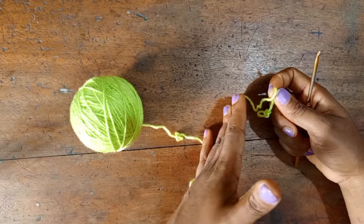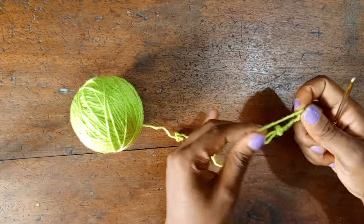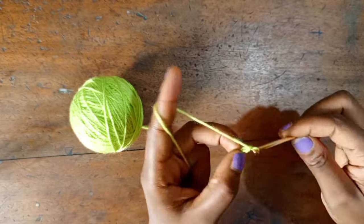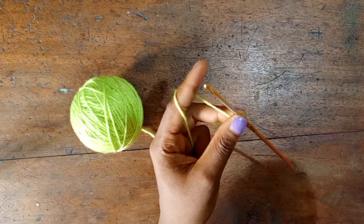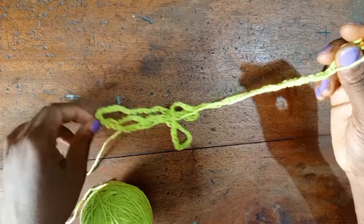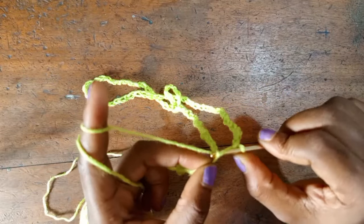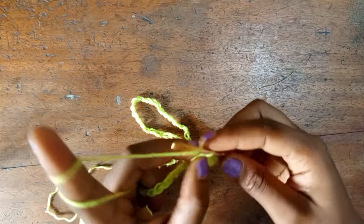No matter the amount of chains you end up with, make sure it's a multiple of 10, because you need that for the pattern we're working with today. I ended up doing a total of 120 chains, which is a multiple of 10. Now I'm going to join the two ends of the foundation chain to close it.